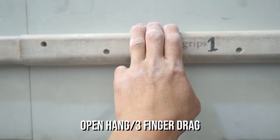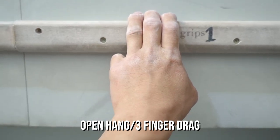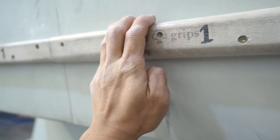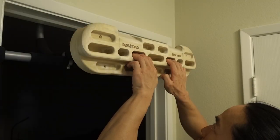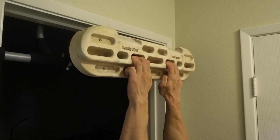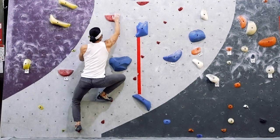The best way to start conditioning your fingers to pockets is to train the open hang, or three-finger drag. This technique uses the index, middle, and ring fingers in a full hang position. Carefully incorporate this hang into your fingerboard practice, or start using it on small holds on your climbs as opposed to half crimping or full crimping.